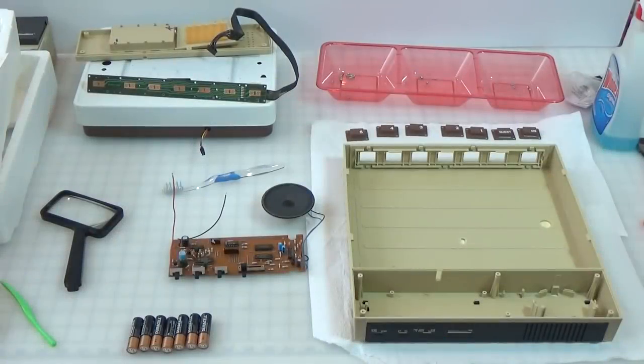Hey, it's Fran again with a follow-up video about the Weight Talker. They say that you can't polish a turd, but you can sure paint one. That's neither here nor there. I decided that I was going to dive into the deep end of the pool and actually clean and restore the Weight Talker. In the process of doing so, I discovered a few new things.